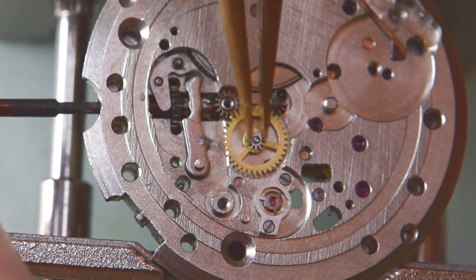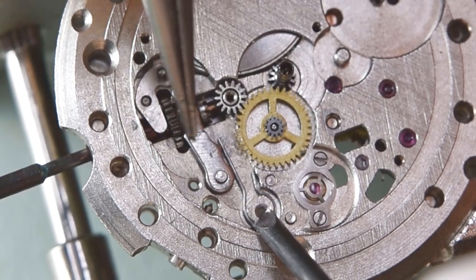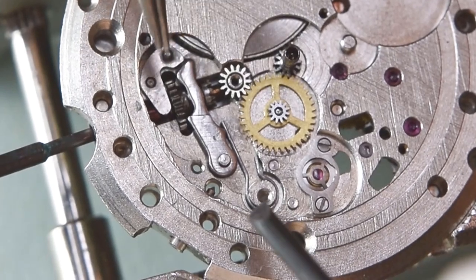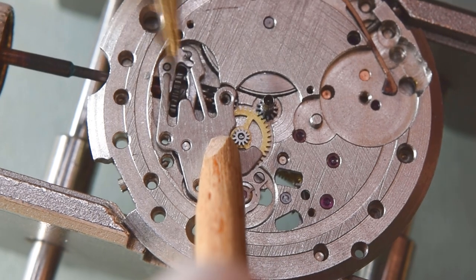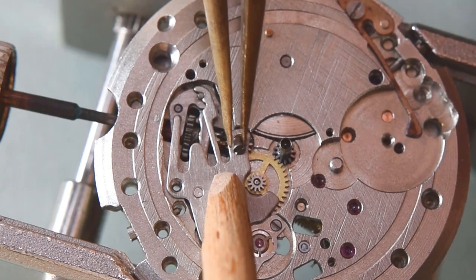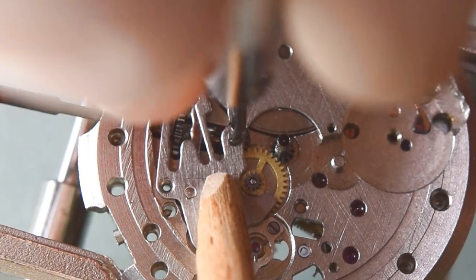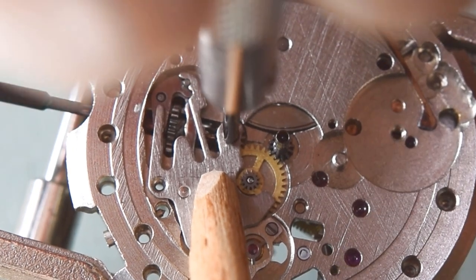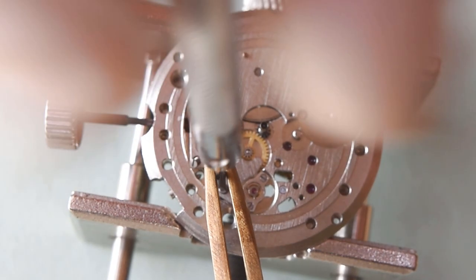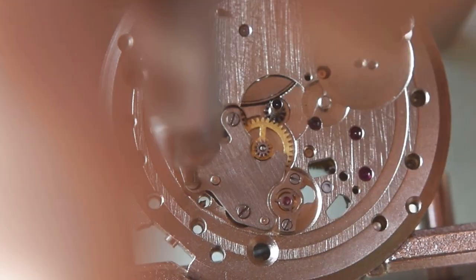Here are the wheels, and I will also have some issues with these — stay tuned. The keyless work is almost finished; only the setting lever spring is left. It is held by three screws. Here's a tip: if you have shaking hands, you can support your screwdriver with tweezers — it really helps, especially when screwing very small screws.